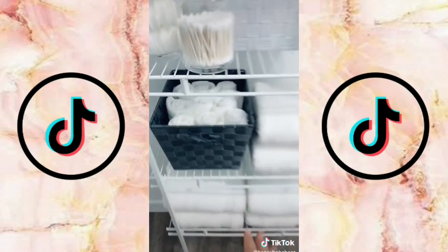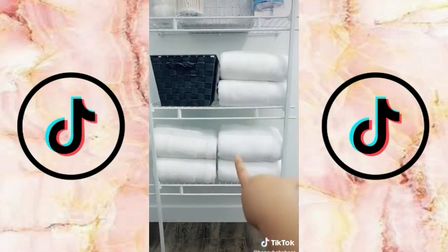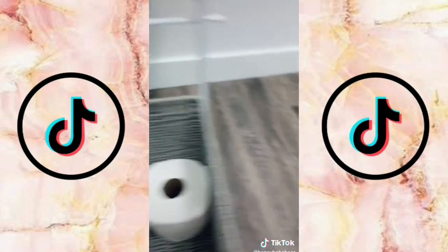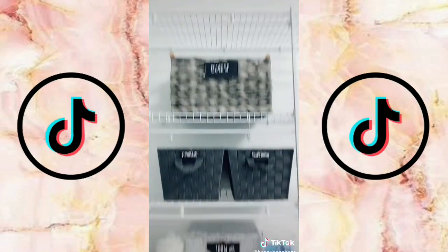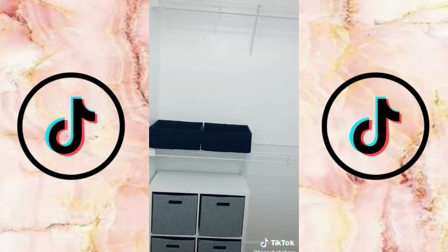I rolled up some washcloths and put them in a basket. The next shelves hold my towels — and don't be fooled, I bought those display towels for three bucks each. This basket will hold my toilet paper. For labels I just tied them to the top of each basket. The last part of the series will be uploaded tonight — no excuses!